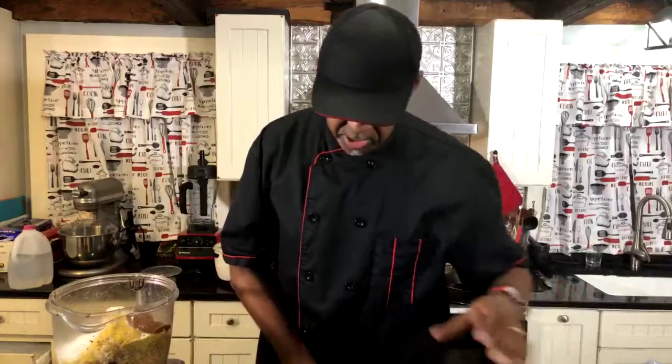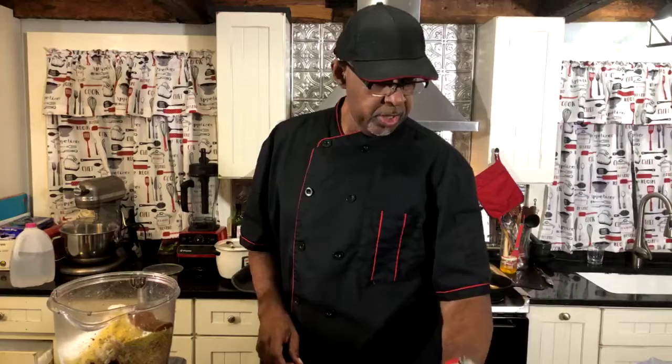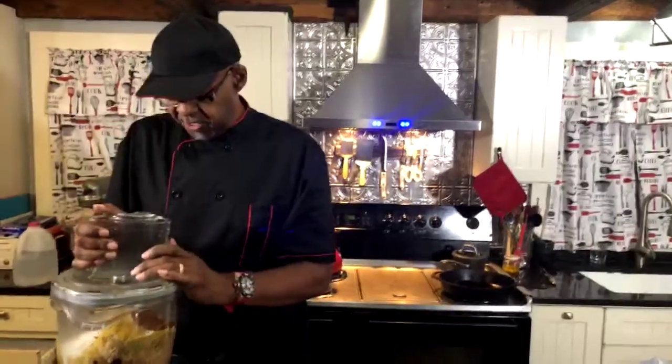I'm going to use Georgie's Mangalicious. I'm also going to use some heirloom tomatoes and some red onion as garnish at the end, along with some mixed greens.